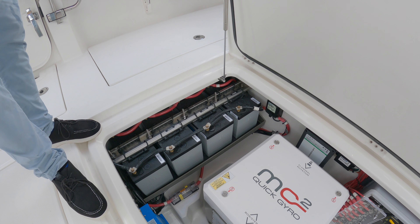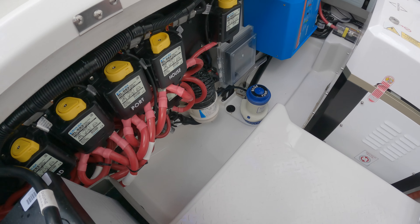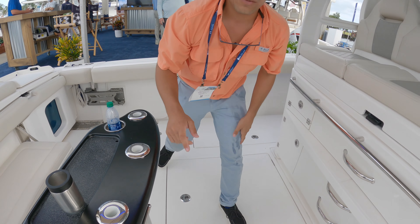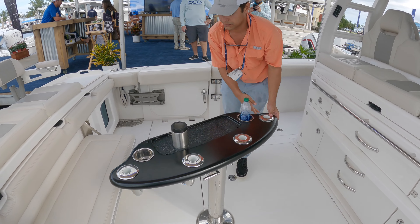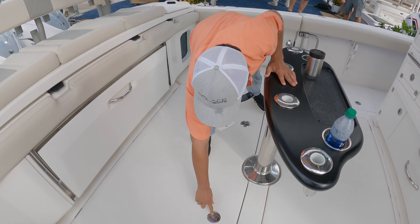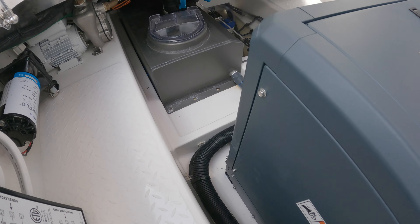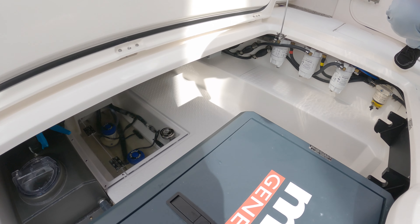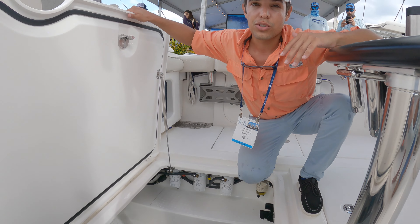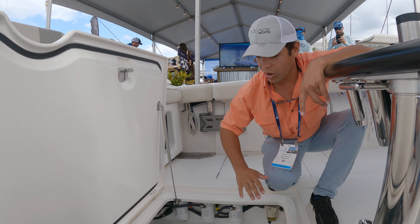In here we have the Quick Gyro, our house batteries, the inverter system, and some of your breakers. This is completely separated from the wet side we have on the other side. Here you can see the diesel generator. We have a sea chest — Solus's integrated sea chest with pumps — and there's only one intake strainer, meaning everything on the boat that uses salt water goes through there, so you don't have to be clearing out individual pumps. Large access to the bilge as well.